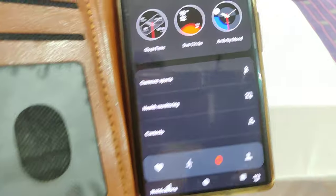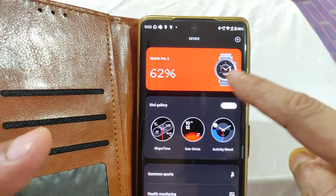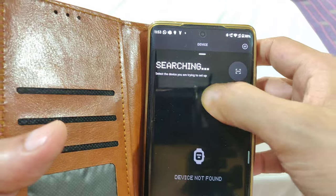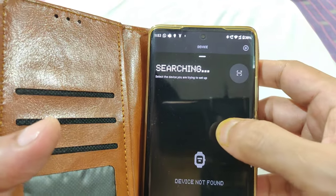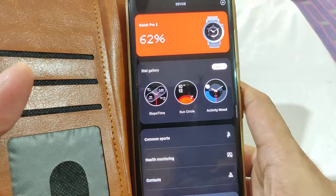Under the watch option, it shows the battery percentage since it's paired. Pairing is pretty simple — the first time, you click Add, it goes into searching mode, you select the watch, and on the watch you accept the pairing request.